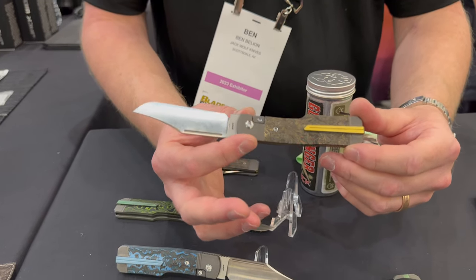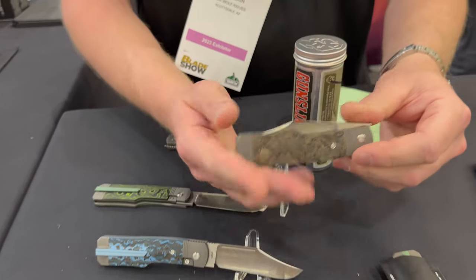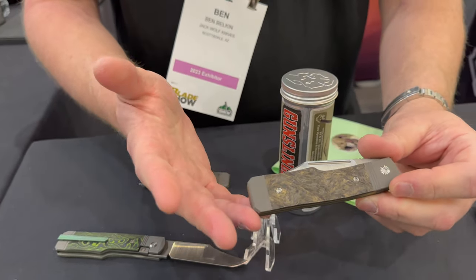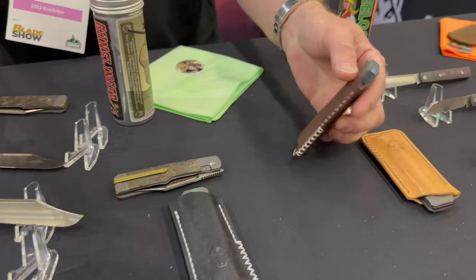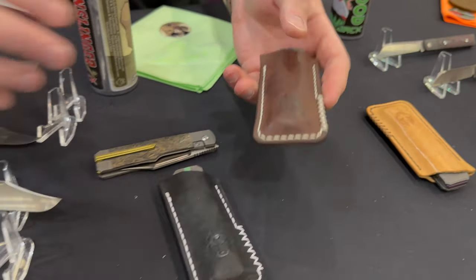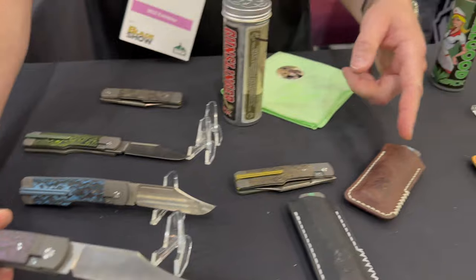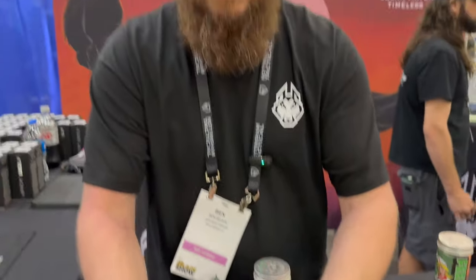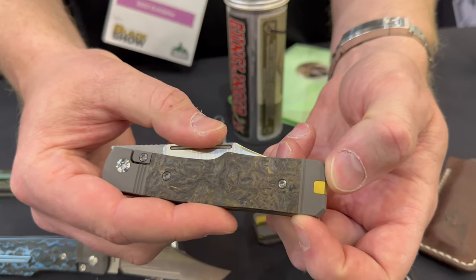I really wanted to make sure we maintained the brand recognition and the homage to the traditional knife. For those that own and carry slip joints, you know they don't have pocket clips — Jack Wolf's come with a leather slip. These come with a pocket clip, but if you're the kind of person interested in carrying this knife in leather, the knife includes a plug for the pocket clip slot.